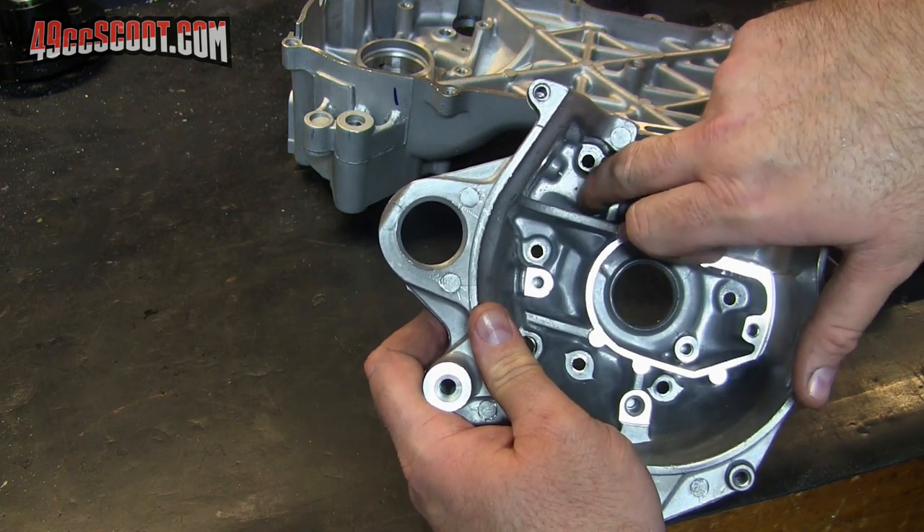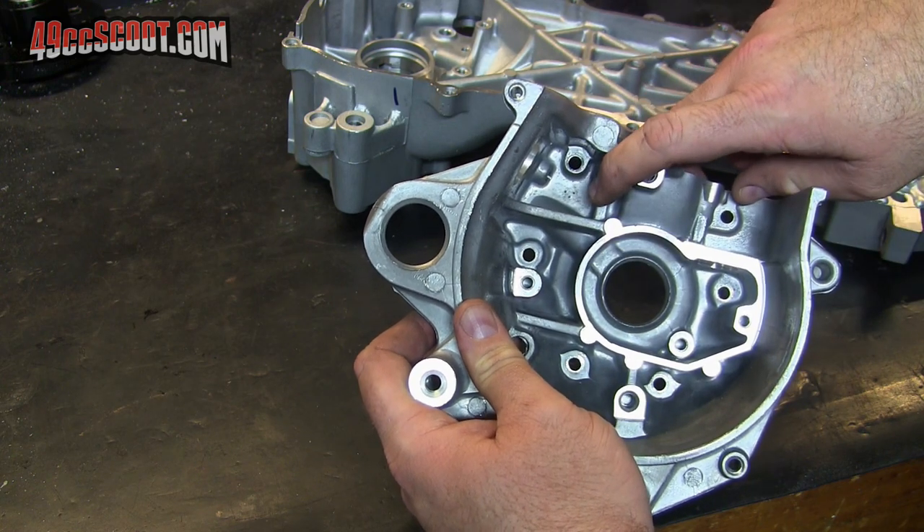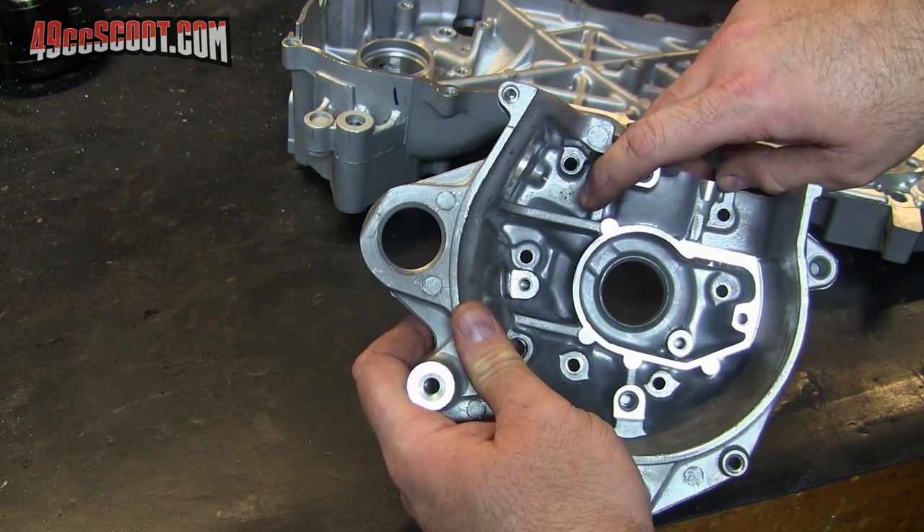Basically, I'm just going to rough this up a little bit in the right areas, clean it up with some acetone, and then I'll JB Weld.